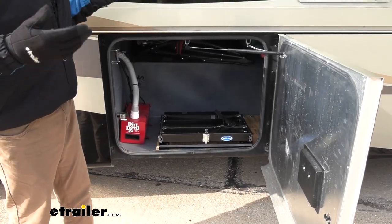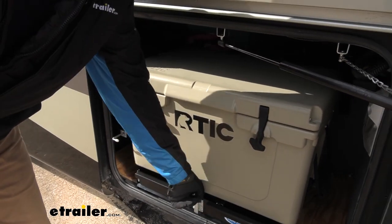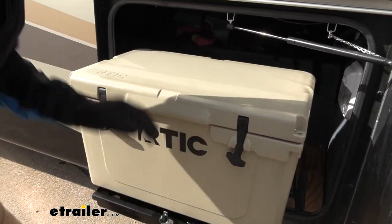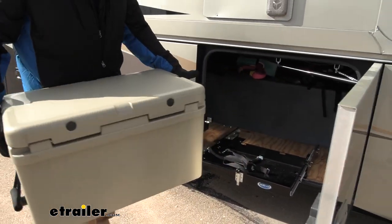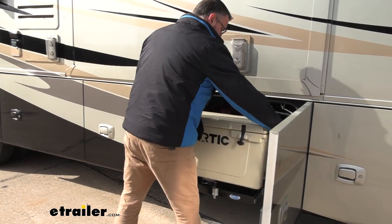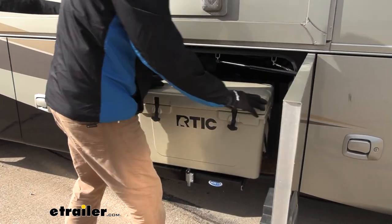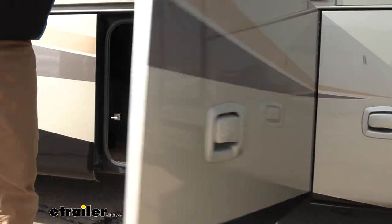And like I said, a variety of applications. So we have an application like this where we're using this for a cooler. These things, once they get loaded up, weigh quite a bit. And so it's nice to be able to just have this instead of bending over and reaching in and wrenching your back out before a nice trip — set it there, slide it in, close the door.